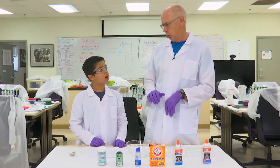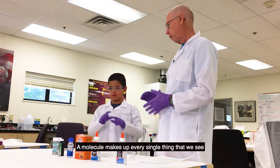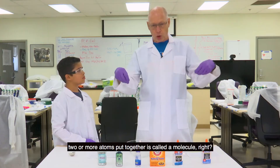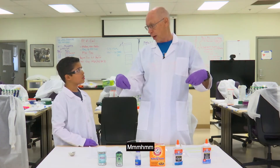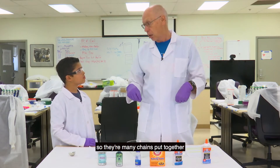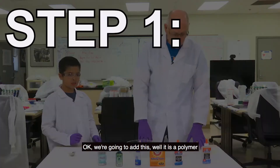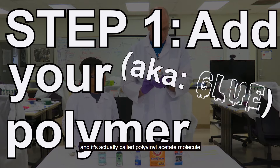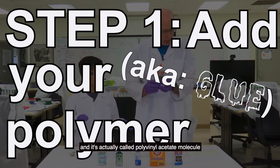What's a molecule? A molecule makes up every single thing that we see, and it's in long chains — two or more atoms put together is called a molecule. Polymer actually means 'many,' so there are many chains put together. And glue is actually called polyvinyl acetate.